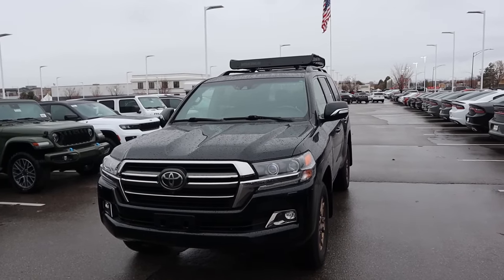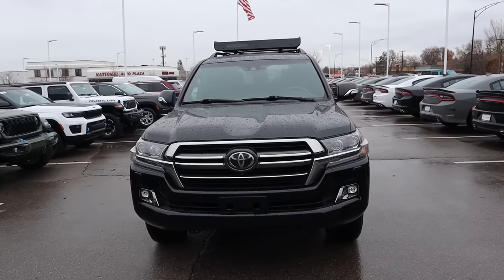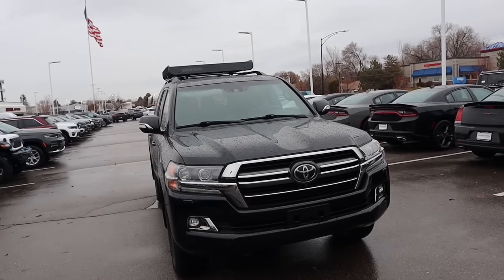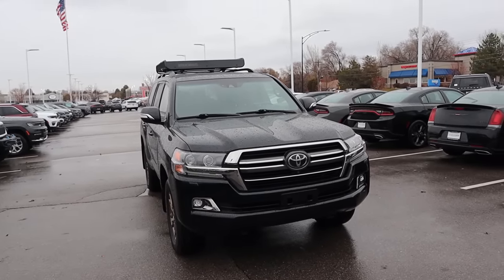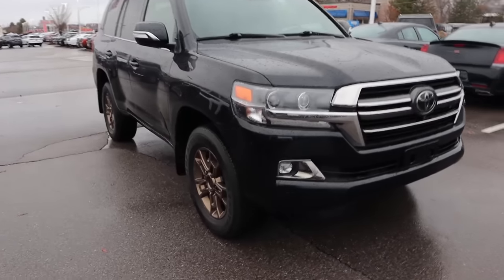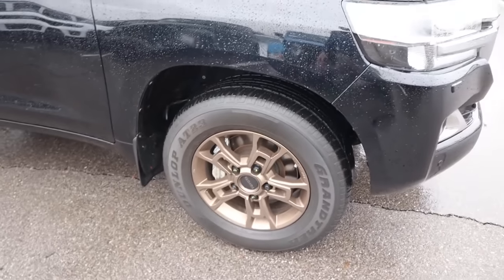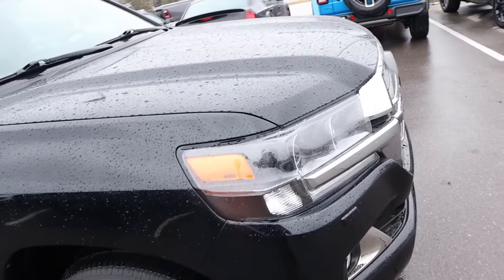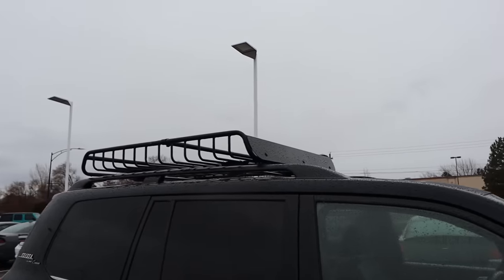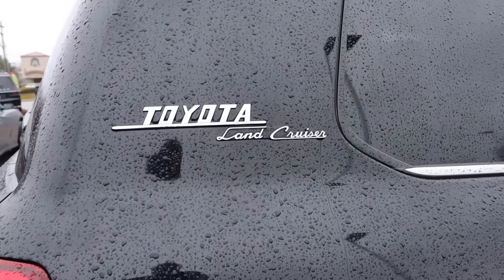I will have a full review on this Heritage Edition Land Cruiser — my Heritage Edition Land Cruiser — filmed over the weekend, but I just want to give you guys a quick sneak peek. This is a 2020 model year. The last model year for the 200 series Land Cruiser was 2021, so this is the second to last year. With the Heritage Edition you get these special bronze wheels, and it also blacks out things like the headlights and makes the grille coloration a little different. You've got the roof rack with the basket and the cool Heritage Land Cruiser logo on it.